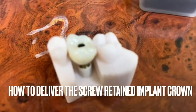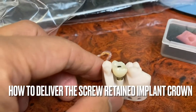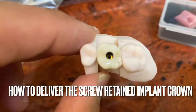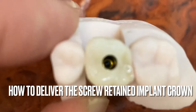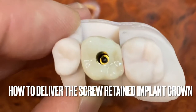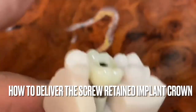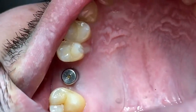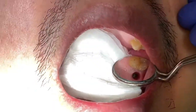Hello everyone, welcome back to my YouTube channel. I want to show you how to deliver a screw-retained implant crown and abutment. Here is the digital model sent back from the digital scanning — here is the crown with the abutment that gets cemented into the crown. The goal is to take out the healing abutment and put this in.